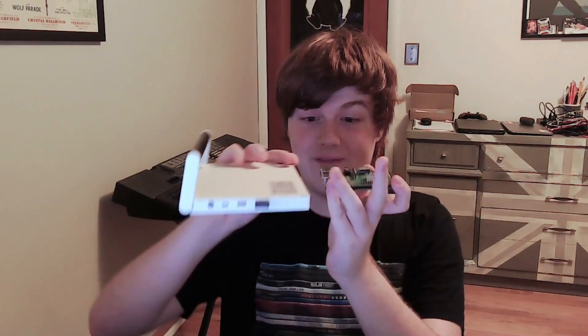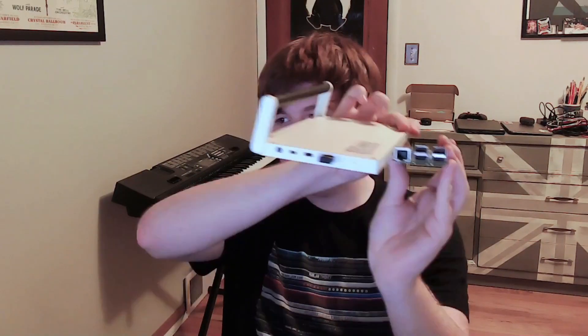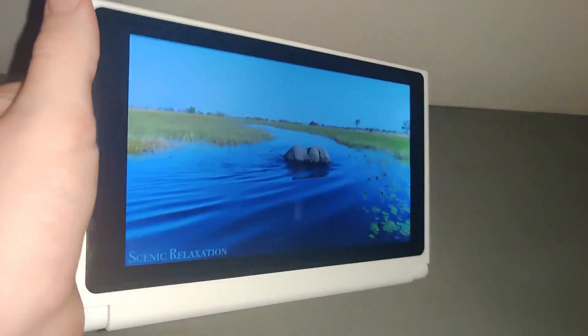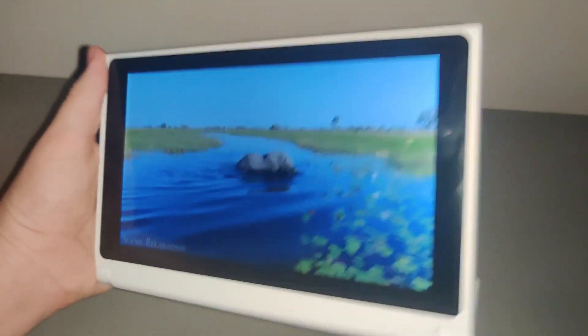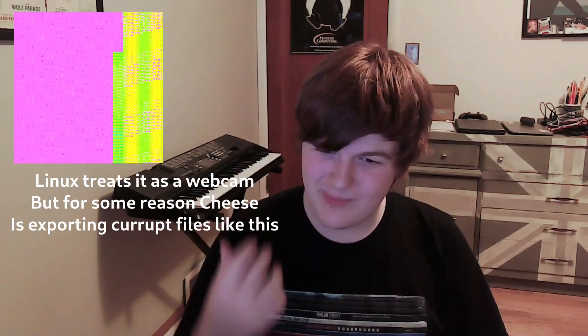In terms of size, it's about the size of an iPad mini, although it is pretty thick. In fact, here is a Raspberry Pi 3 for comparison — it's about as thick as a Raspberry Pi 3's Ethernet port. The display on it is good enough, but don't expect anything amazing. And it also has a camera on the back, which I would compare to a cheap laptop camera. It does take okay photos, nothing to write home about — they're not great, but it is usable.